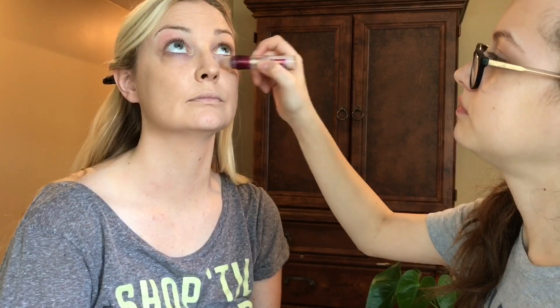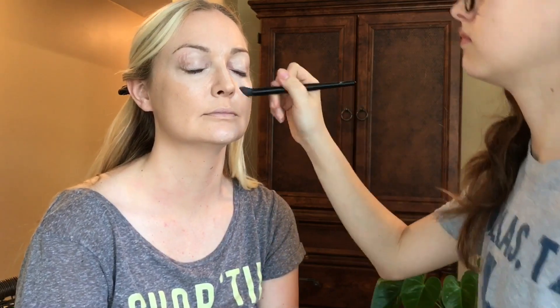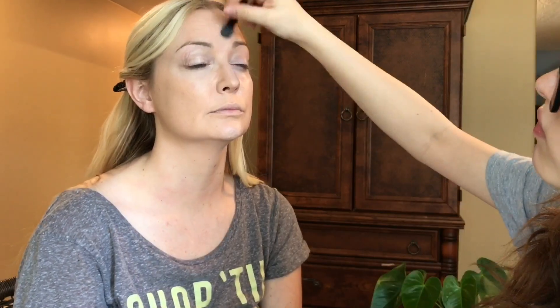Applying it under your eyes, anywhere else you see fit — down your nose, the T-zone. I'll use the Flawless Concealer Brush. I'll use this little concealer powder by Bare Minerals and go under the eyes, just patting it in so it's setting it.